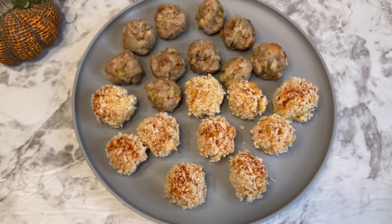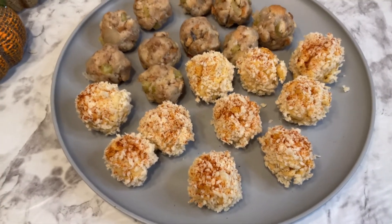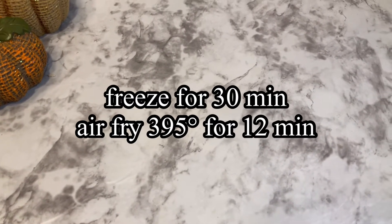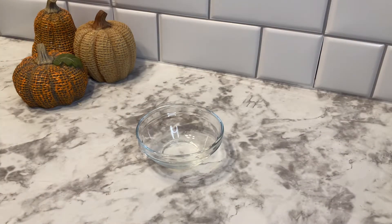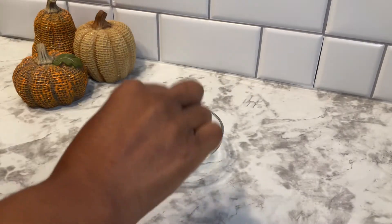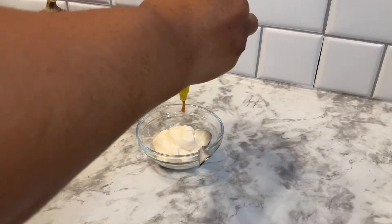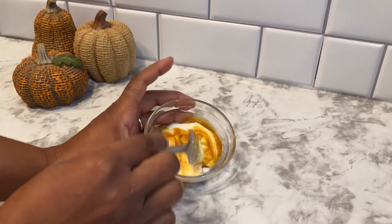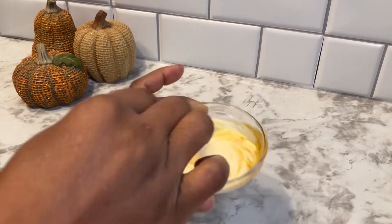Now we have our stuffing hush puppies and our macaroni bites, and we're just going to place them in the freezer for about 30 minutes, then air fry them at 395 degrees for 12 minutes. While those are working, we're going to make a dipping sauce — a couple of tablespoons of vegan mayo, as well as about a tablespoon or so of habanero or any hot sauce that you like. Give it a good mix and we will have our spicy mayo.